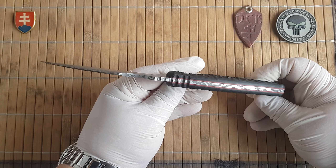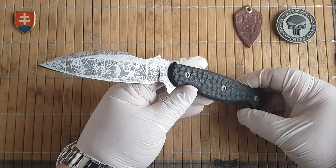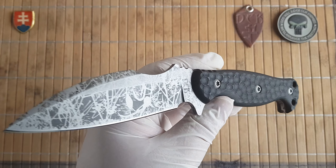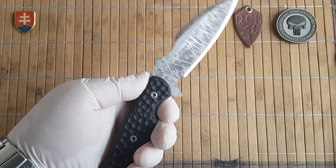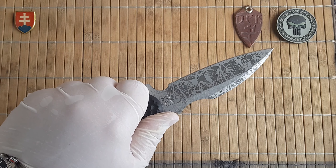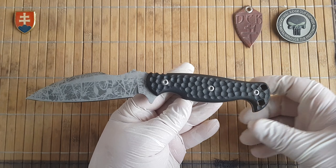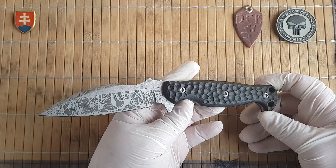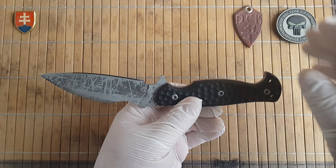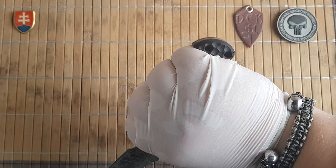The whole knife is full tang and is made out of N690CO steel — a nice corrosion-resistant, tough, well-proven steel. One of the prominent features is the Aegis guard, which locks the knife really nicely in your hand.